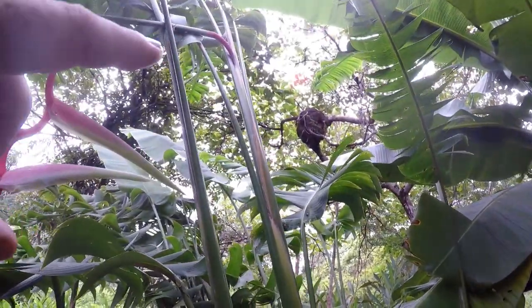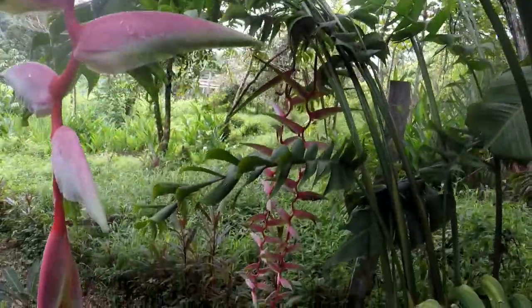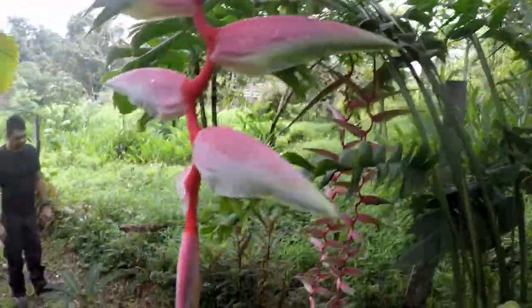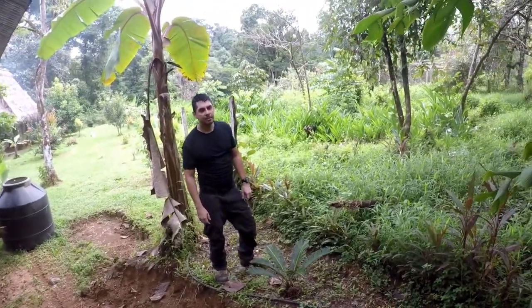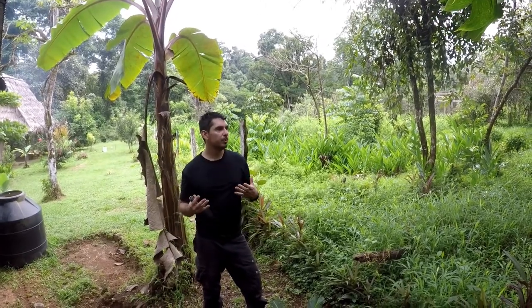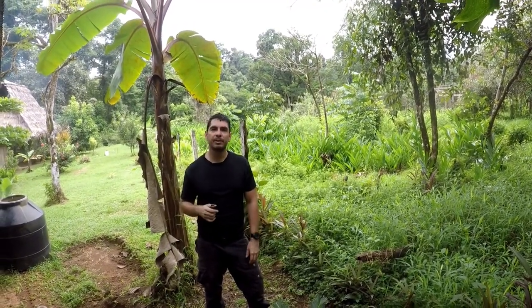That's another termite nest up there. You can take the termites, crush them up, and put them on your body as an insecticide. Also, if you take the nest itself and put it on a fire, it will produce a really thick white smoke that's absolutely great for scaring the bugs away.